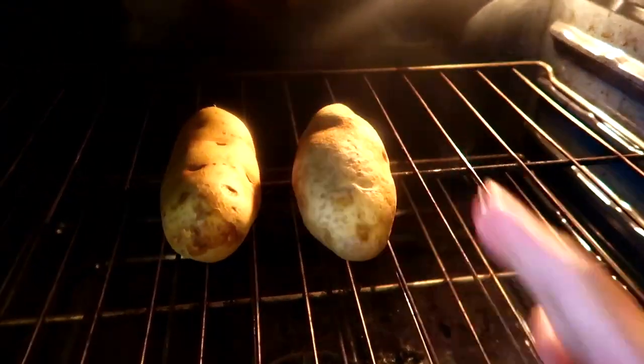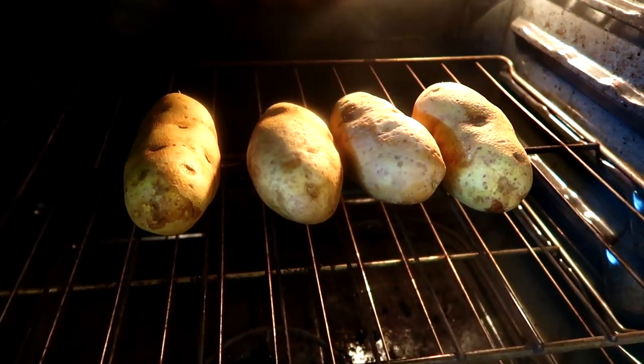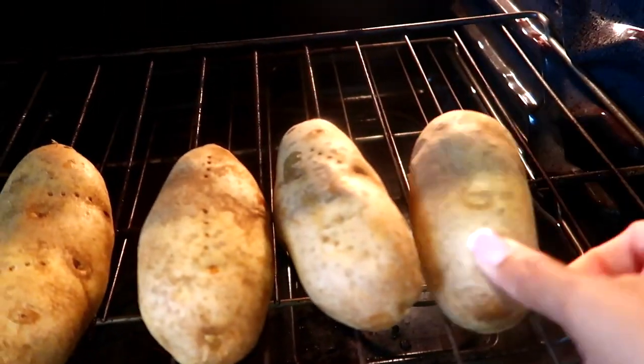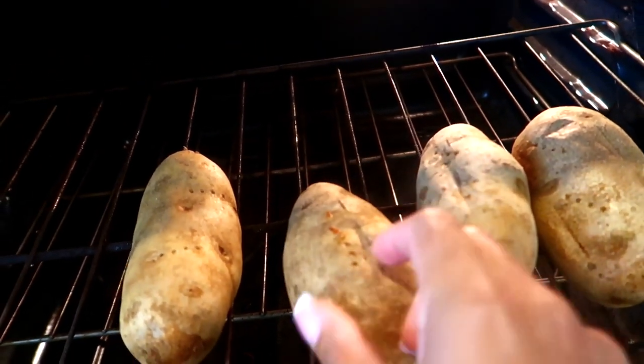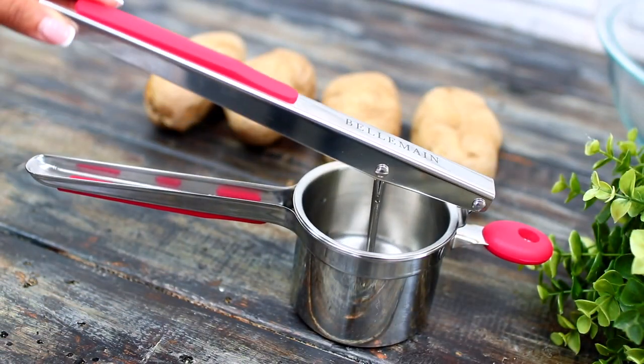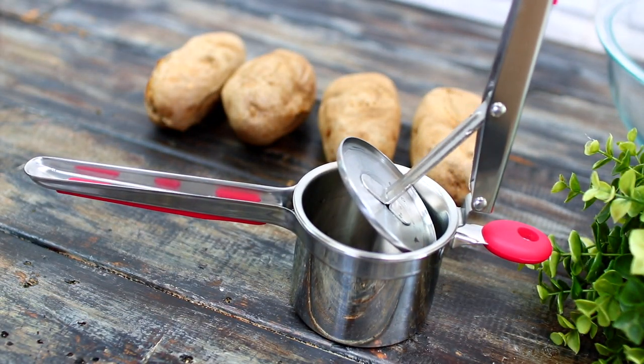My oven is preheated to 425°F. I'm going to place the potatoes into the oven and let them bake for 50 minutes to one hour. Halfway through baking, make sure you turn them over so they bake evenly. While they bake, I'm going to get my Bellman potato ricer ready for mashing.